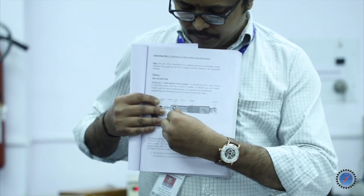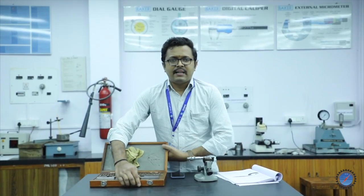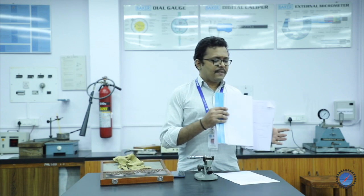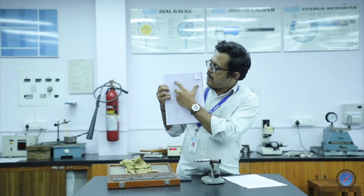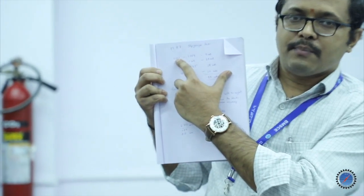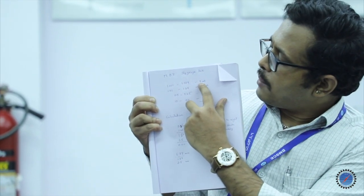To calibrate the micrometer, we use a workshop standard — the M87 slip gauge box available here. M87 means the box contains 87 pieces total. The M87 slip gauge box contains: 1.001 mm to 1.009 mm — 9 pieces; 1.01 to 1.49 mm — 49 pieces. Adding all categories gives 87 pieces total.